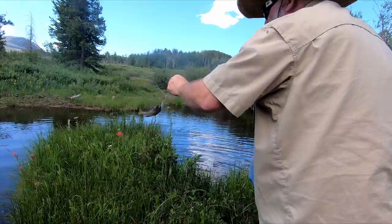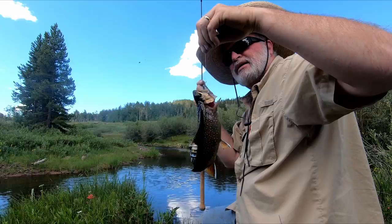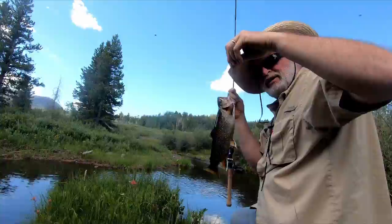Oh, you got one! Look at that — beautiful brook trout! Wow, that's a nice size one. Look at the colors on that thing, ain't that pretty? You took my grasshopper though, Cookie — you took my grasshopper bait!